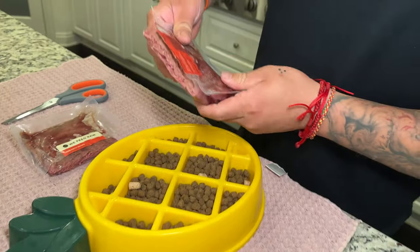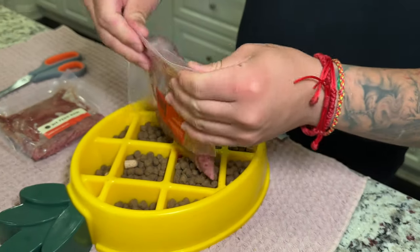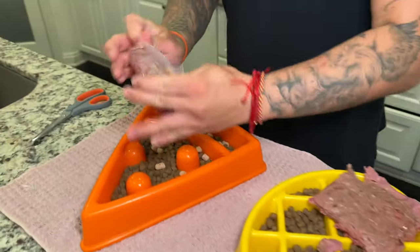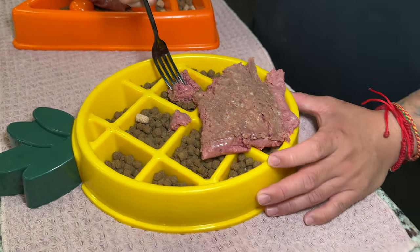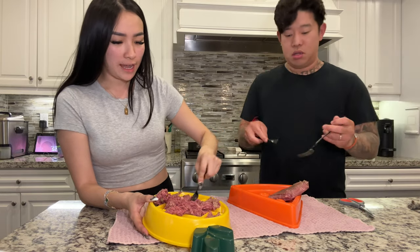I should probably get a spoon or something. Just squeeze it out — it comes out. Now you get a fork and you smash it down. Draco — that's Katana. Alright, we're just going to smash it on down.